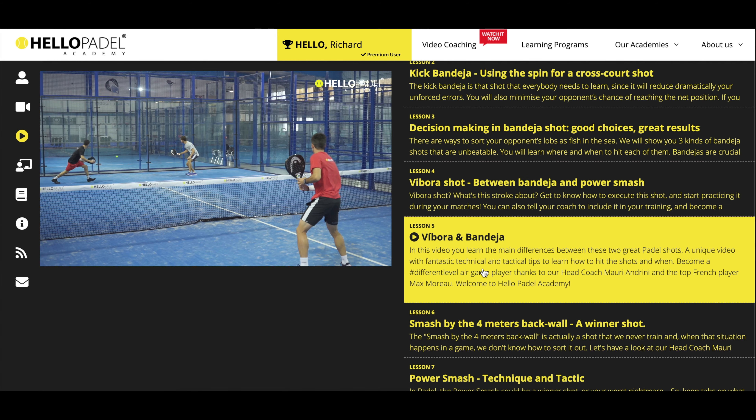What I mean by this is that sometimes we are making unforced errors because we are changing the direction of the ball. If I impact the ball, where should I hit it? Cross court? No. Down the middle or down the line?